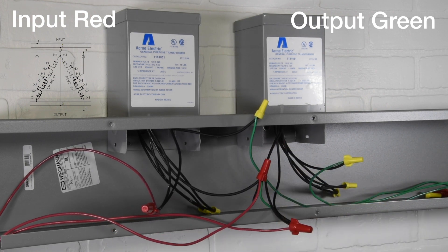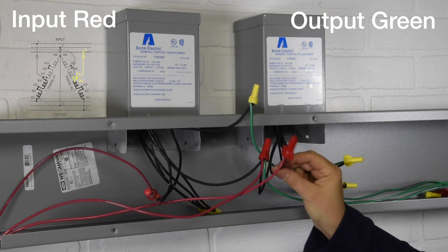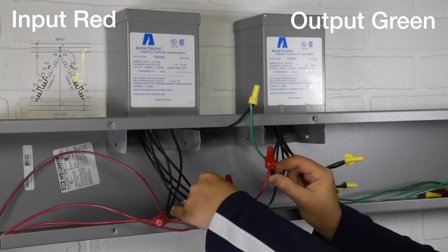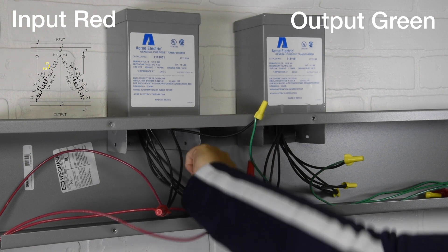Third connection: Input 3 to transformer 2, wires H1 to X4. Fourth connection: Transformer 1 wires H3 to H2.